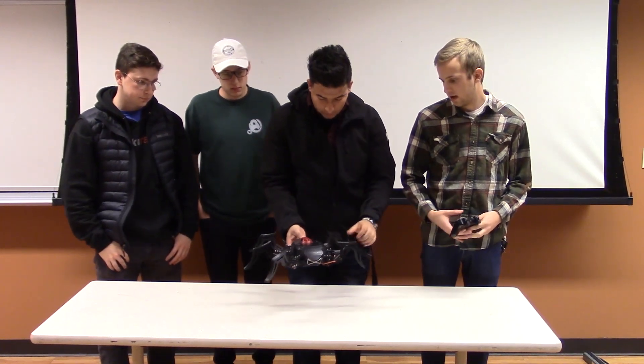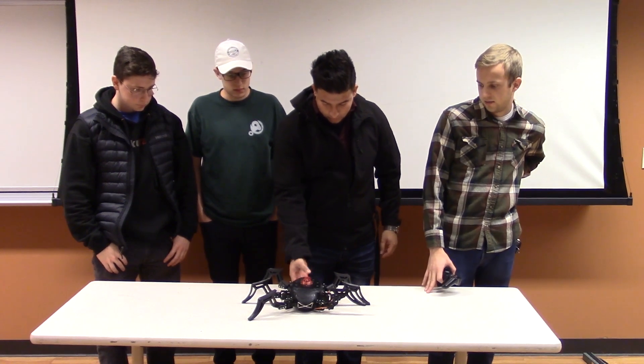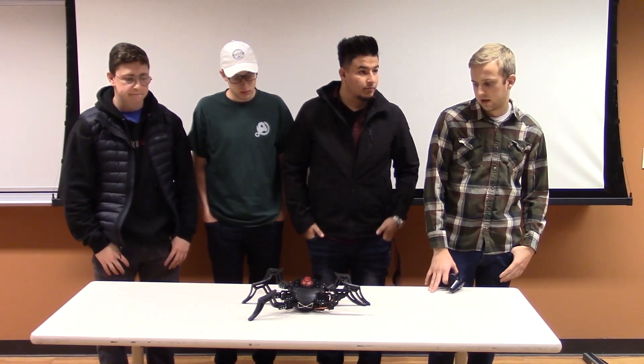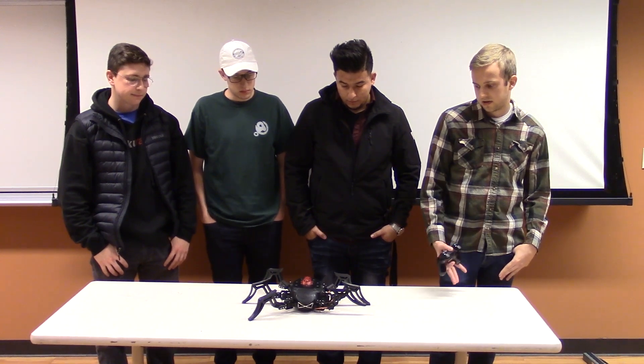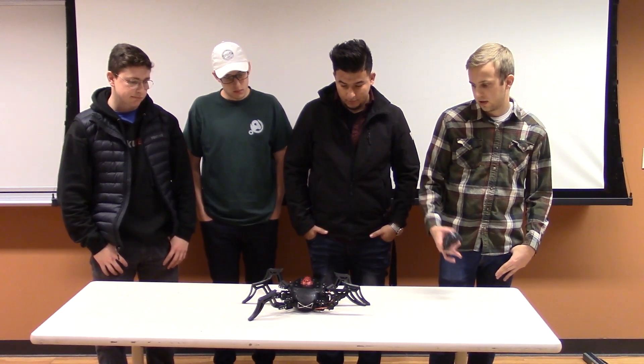This is our hexapod. We decided we wanted to make a hexapod mainly because when we were trying to find ideas for the project, we kind of realized that no one had really done a project where they made a walking sort of robot. So we wanted to challenge ourselves a little bit and make something that looks pretty cool.